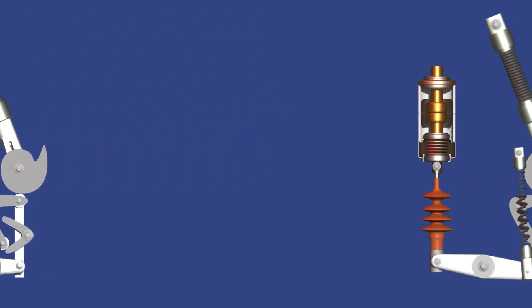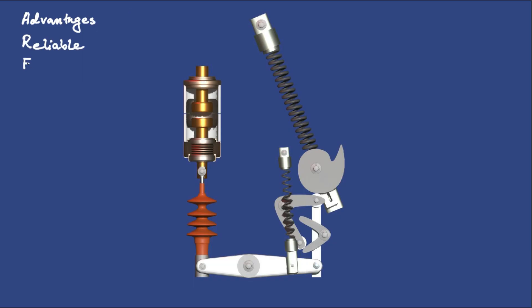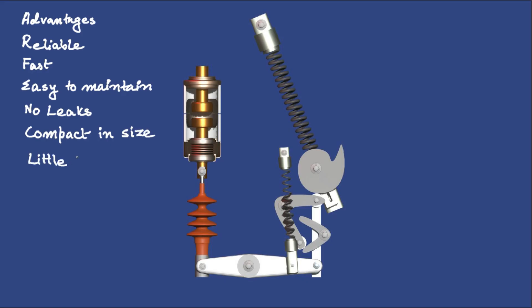The main advantage of this spring-spring mechanism is that it can perform an open-close-open operation if the breaker is in closed condition when the motor supply fails. It can also perform one close and the next open operation if the motor supply fails when the breaker is in the open condition. The spring-spring operating mechanism is reliable, fast, and easy to maintain. It works using mechanical springs, so it doesn't need any oil or air systems, which means fewer chances of failure and no leaks. It is compact in size, uses very little energy, and can operate quickly during a fault. Even if power is lost, the stored spring energy allows the breaker to trip safely, making it a very dependable system.